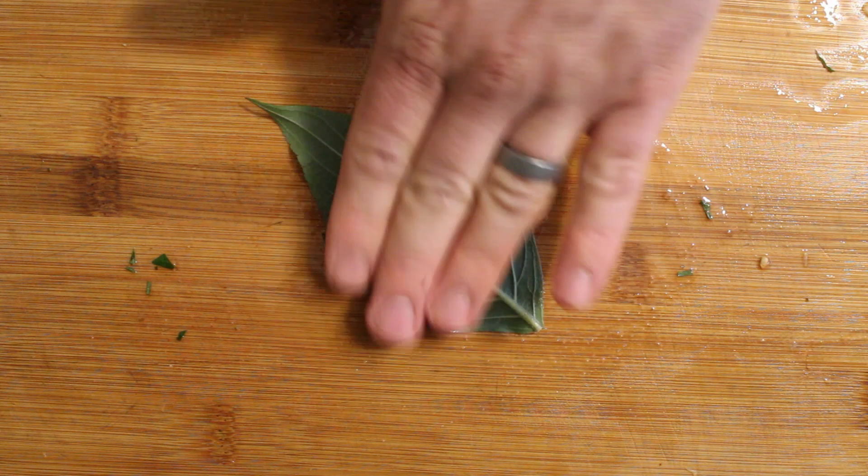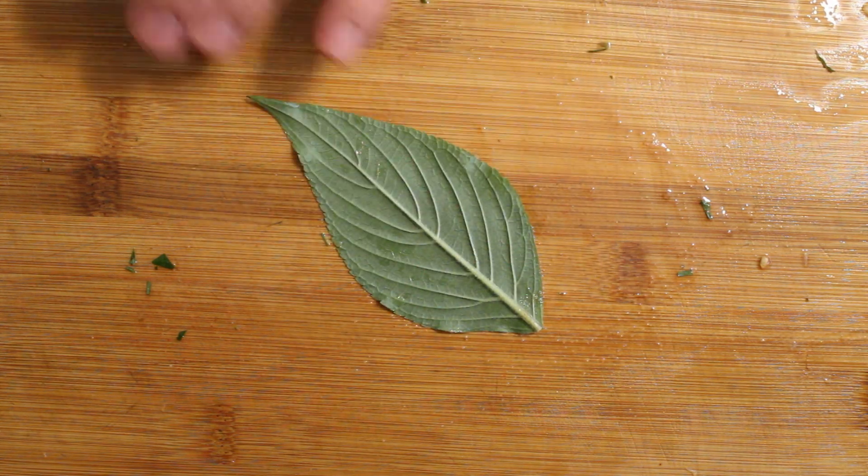Hi everyone, Chef Ben here from Master Indian Spice. I've just cut up a bunch of tomatoes, onions, and garlic for salsa. It's a pineapple salsa, and one of the cool things I'm doing with this pineapple salsa is I'm going to use pineapple sage.